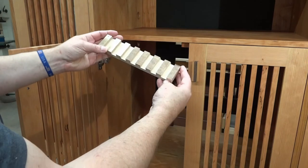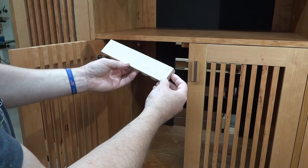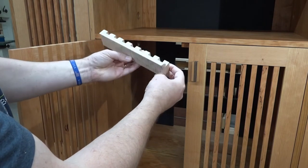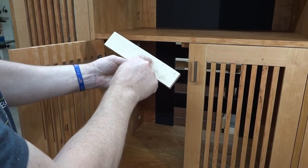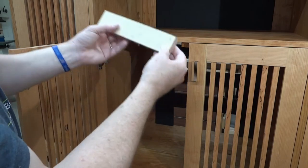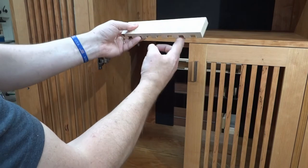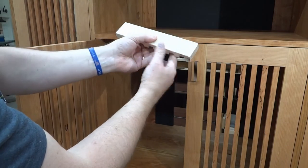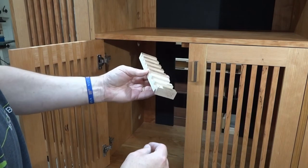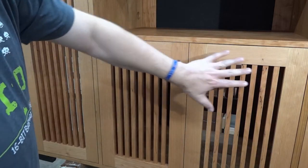I used a piece of scrap to set my Incra fence on my table saw to get the length exactly right. I marked where my stop needed to be to make these cuts — I'd cut one side, flip it over and cut the other side, then move the stop and cut the next one. It was really easy once I zeroed it out; very accurate.